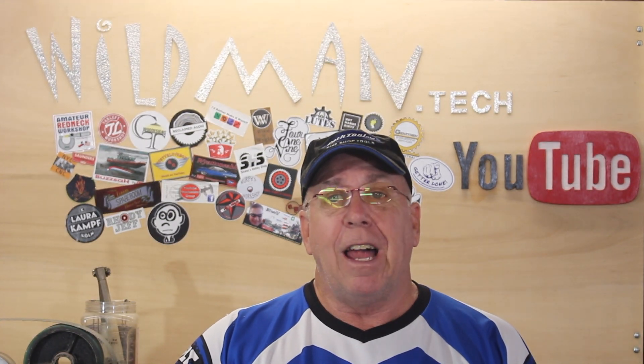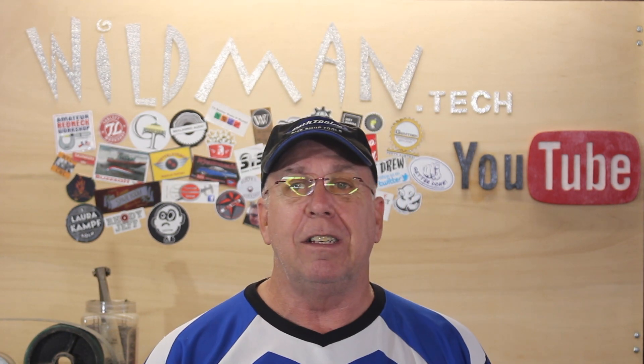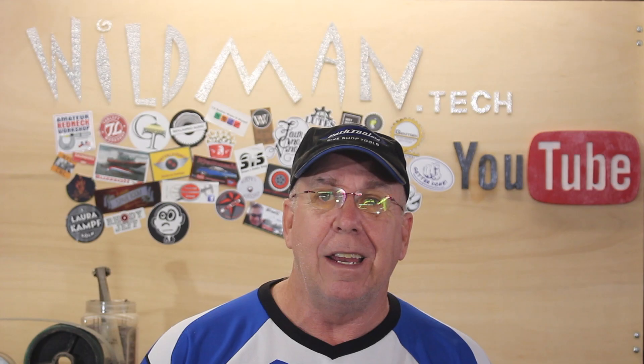That's all for today. Please like, comment, share, and subscribe. Click up here to see my last video, and click over here to see something that YouTube thinks you'll like. Have a good one.